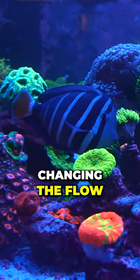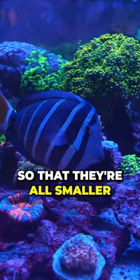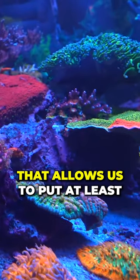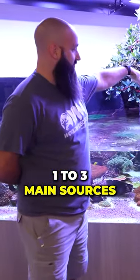You said that you're going to be changing the flow. Well, there's a couple of things that we said we're going to do. We're going to break the corals down so that they're all smaller and they're not taking up so much space — that's one. Two, behind the mangrove we're going to be adding a pump that allows us to put at least one, two, three main sources of flow.